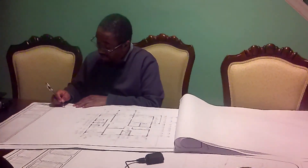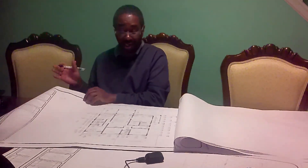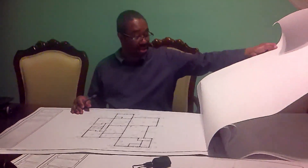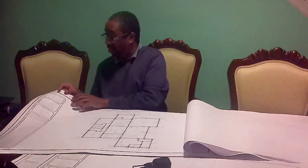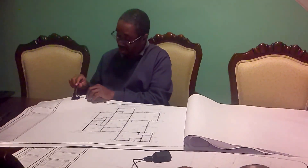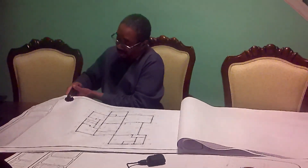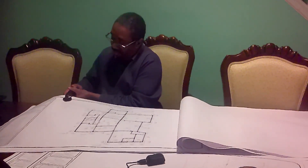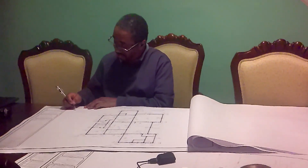I have to ensure that the information on the seal is fully imprinted on the drawings, because I don't want them to send the drawings back to me and tell me that it's not sealed properly.